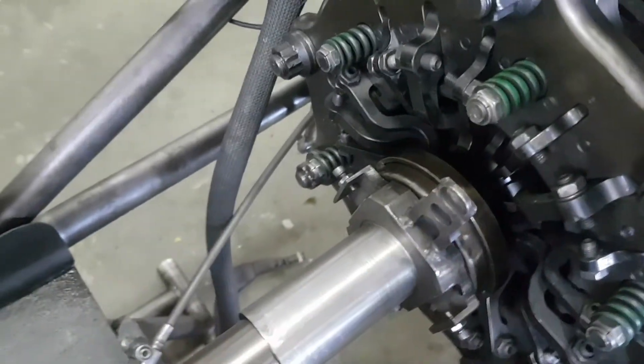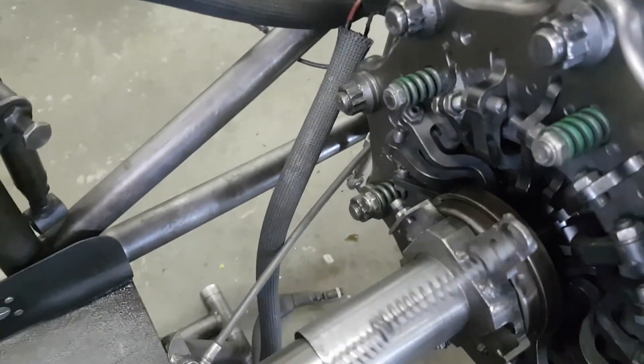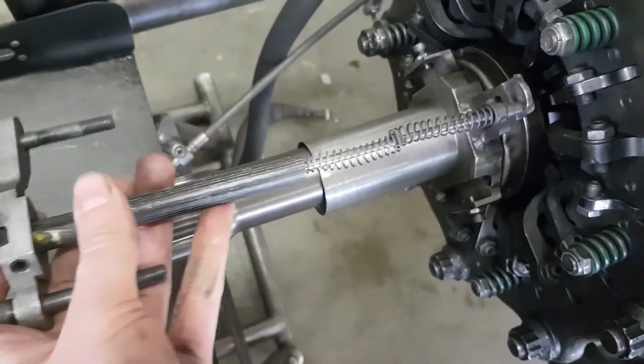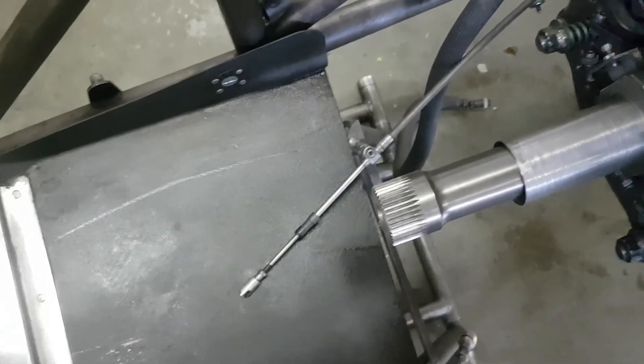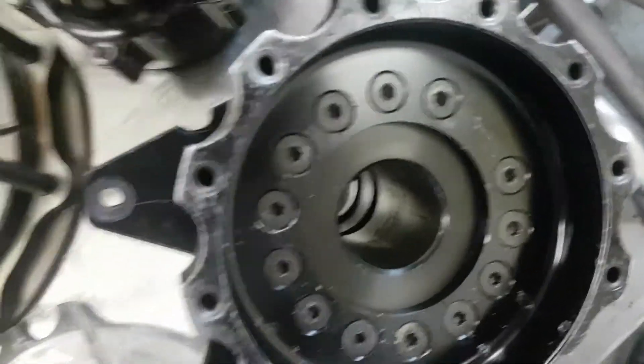This little tab up here is used for what's called a linear sensor — that's this right here. As the cannon moves, the sensor tells us where it's at, and we use that information to tune our clutch.